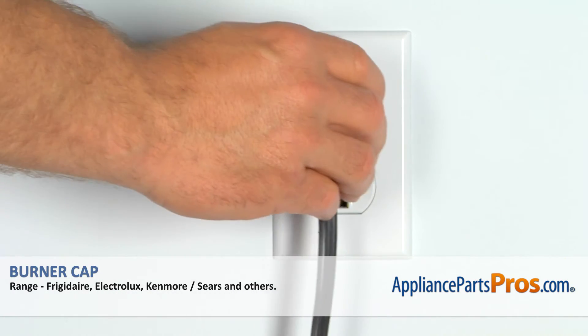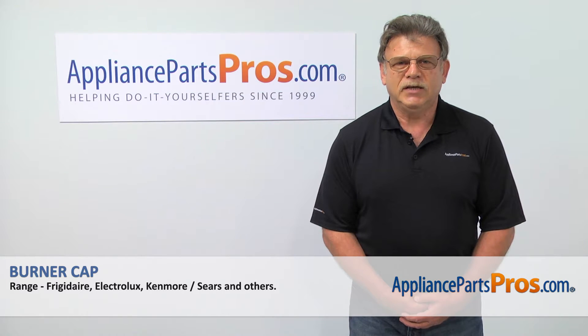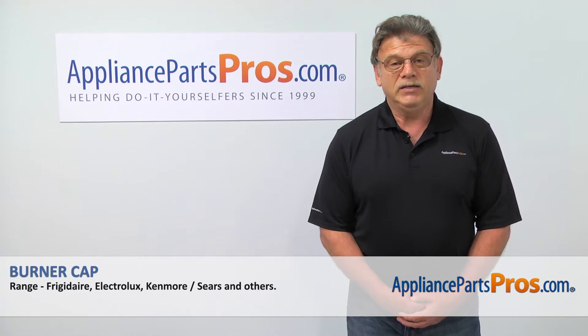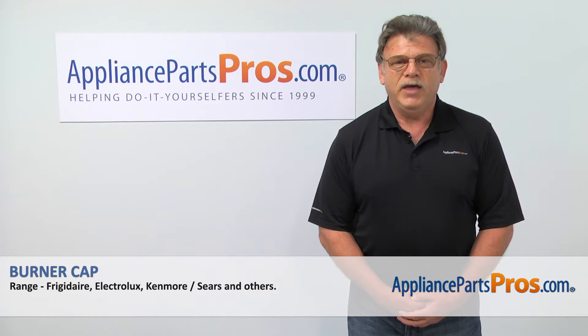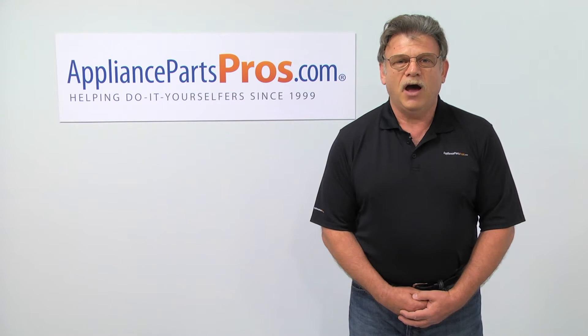And now, when we're done, you can plug the appliance back in. Thank you for being a part of another successful repair, brought to you by AppliancePartsPros.com. For any of your future appliance repair projects, please check out our other repair videos available on our site, on Facebook, and on YouTube.